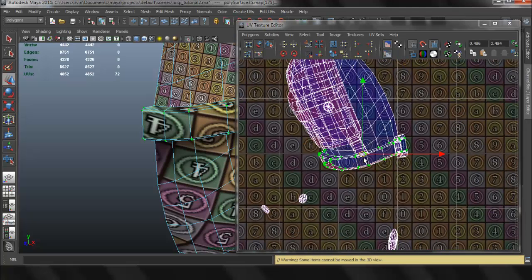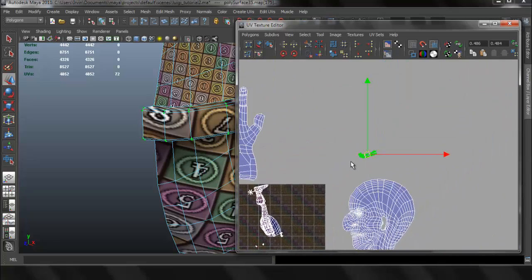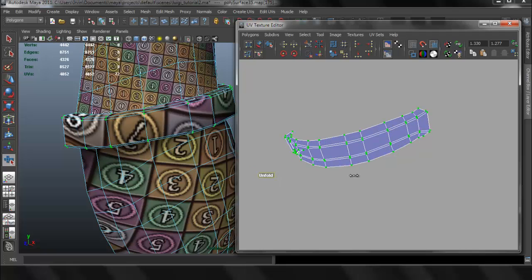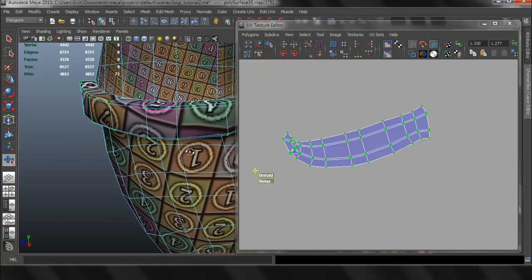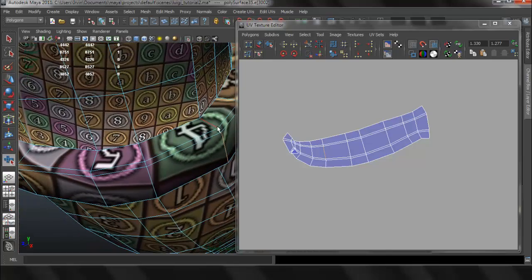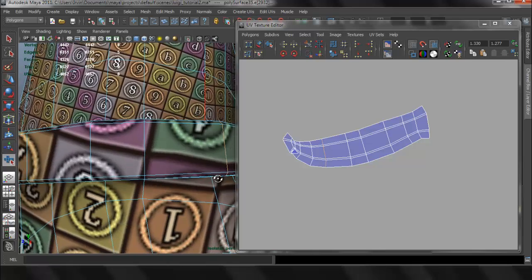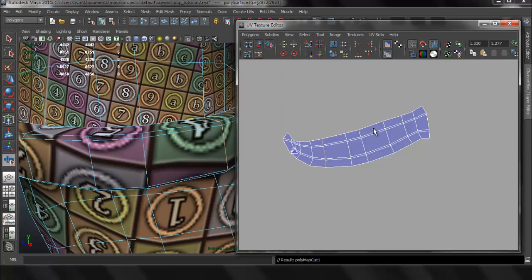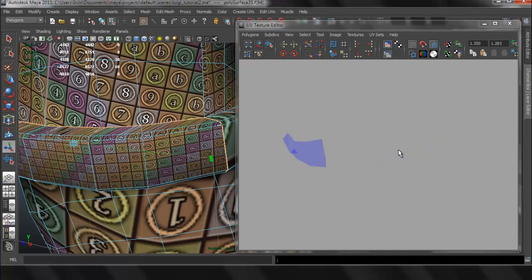Now we can go ahead and work with the belt. Let's go to Shell and use the Smooth UV tool. For the belt I'm going to make it into two pieces just to make the process easier. I'll Cut UV Edge and probably do a Planar Map for the two pieces.